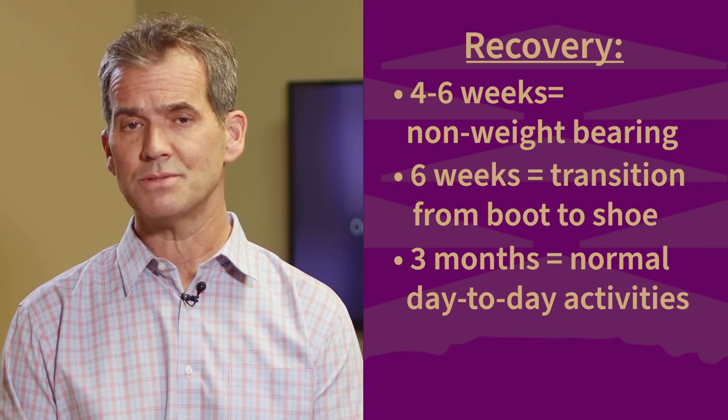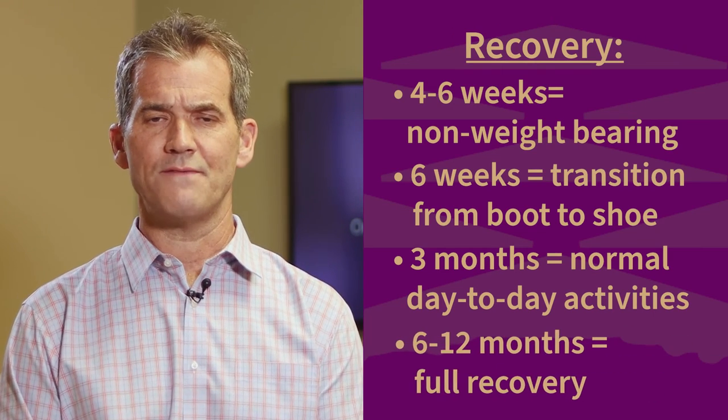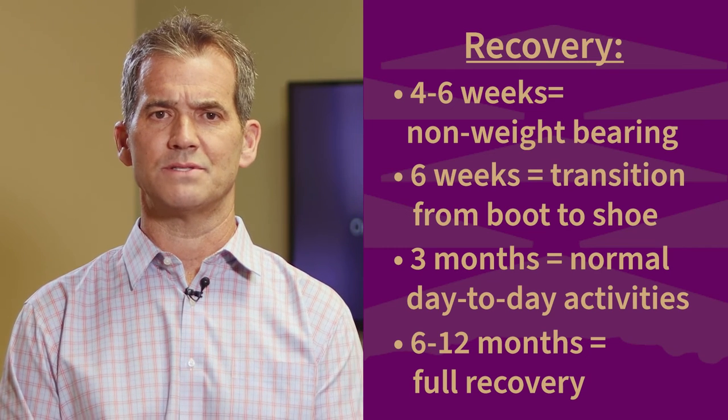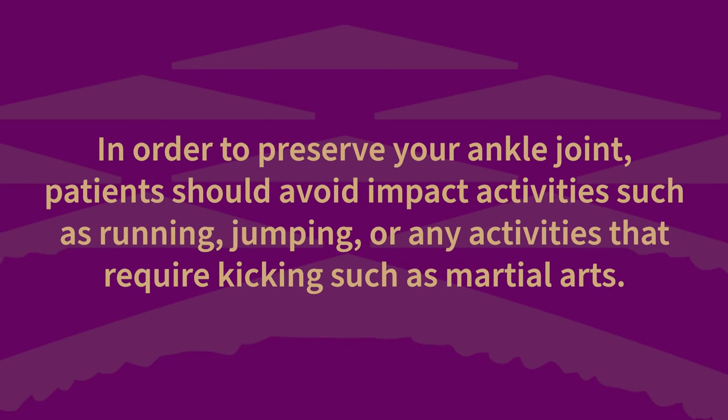While patients can return to most normal day-to-day activities within three months, they can expect a full recovery within six to twelve months of surgery. In order to preserve your ankle joint, patients should avoid impact activities such as running, jumping, or any activities that require kicking, such as martial arts.